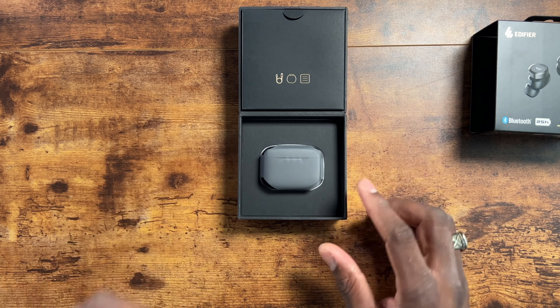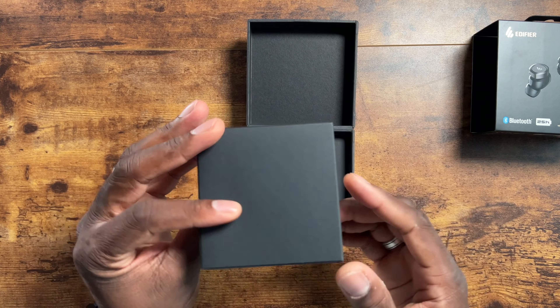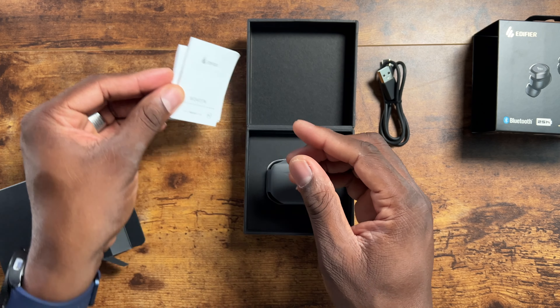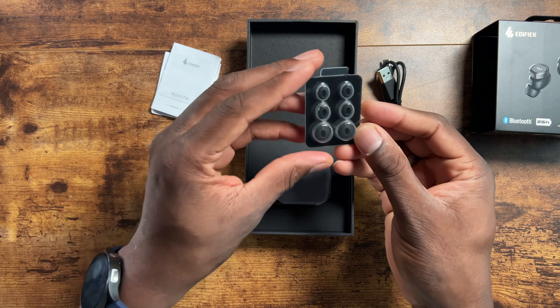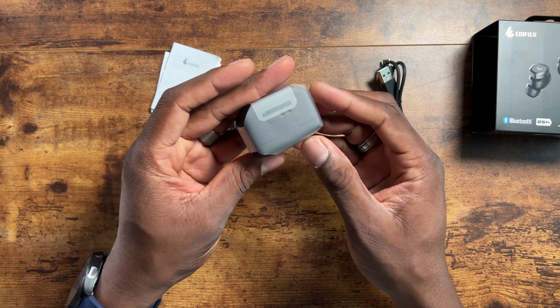Nice presentation — I always like when companies take a little extra effort into their packaging. Let's pop it open and see what's in here. You've got your Type-C cable, your manuals, and some extra earbud tips sealed up nicely.